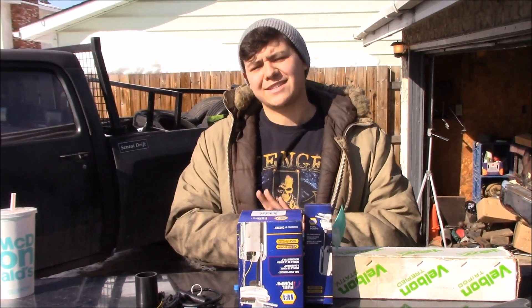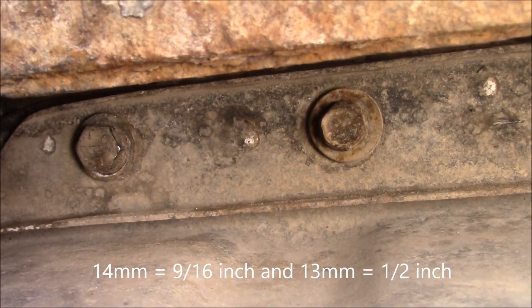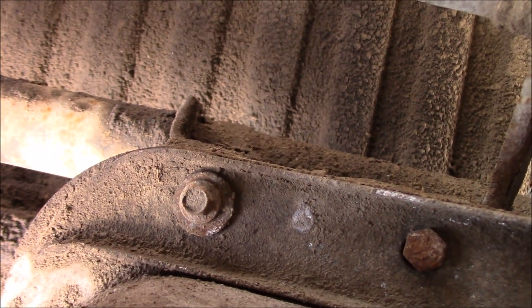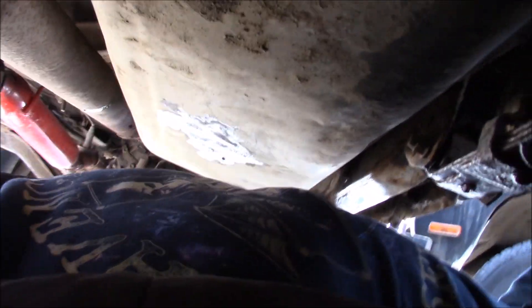We're under the car right now. There are three bolts on one side: a 14mm, a 14mm, and a 13mm. On the other side it's a little mismatched — about an 11mm, a 13mm, and a 13mm. Once those six bolts are out, the gas tank is going to drop.